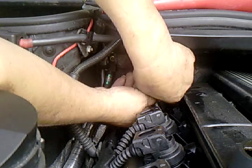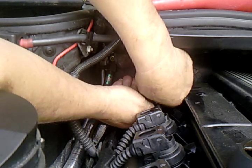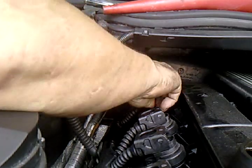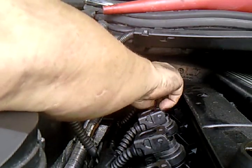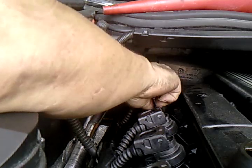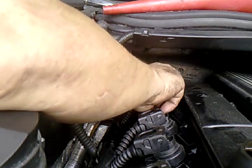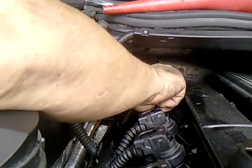Then you bring it down nice and gently, straight into the hole. Turn it by hand, nice and gently. Make sure that it's taking the groove very nice and it's screwing in. Very nice and gentle.